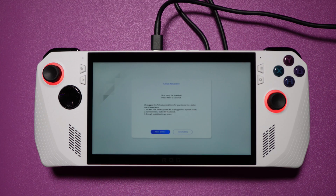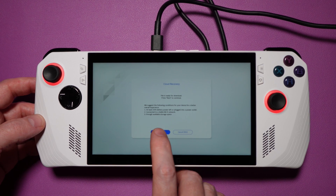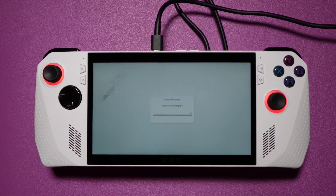However, for us, attempting to do this always ended up timing out during the download. We would eventually get to the point where it started downloading files, but it would sit at 0% for about 2 minutes and eventually return a Network Error. At that point we were only able to press the confirm button, after which the device rebooted back to the BIOS where we had to walk through the whole process from the start. Over the course of about 4 hours, we made just over 50 attempts. We tried Wi-Fi and wired through a hub, and we tried different networks in different locations.